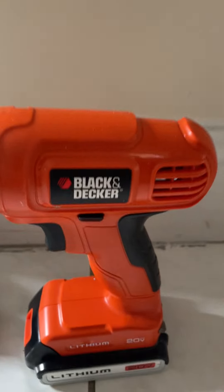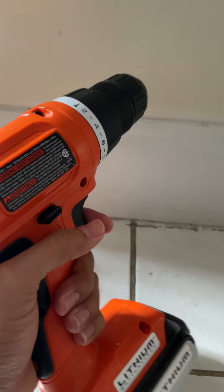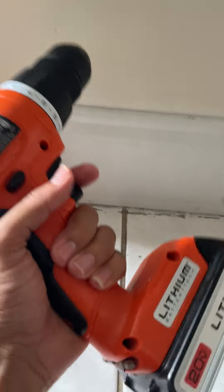Hi, this is my review for the Black & Decker 20-volt drill. Great little drill to have. It's very handy. It's not very heavy.